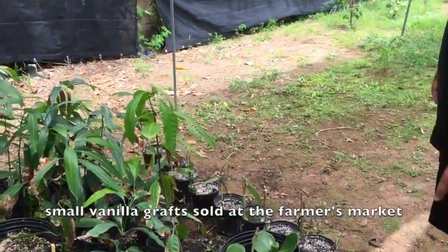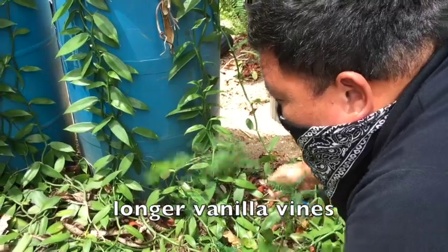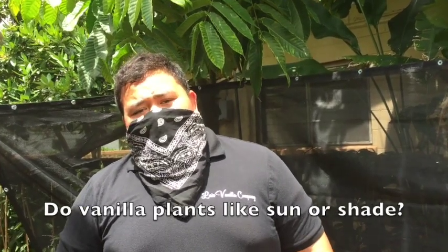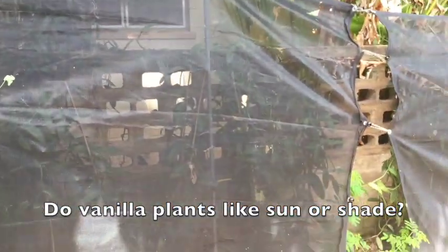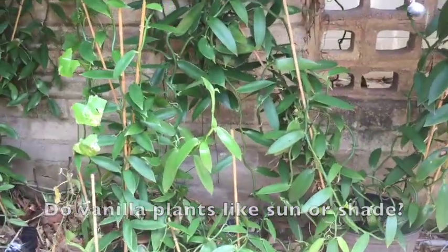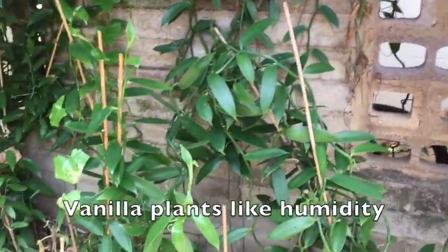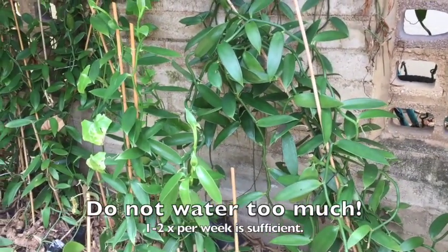We'll cut these little ones and start making cuttings from them. You just put them in the dirt and water them. They do love shade — you can see on the side of this wall, when I lift this up you can see all the vanilla growing under there. They love being in the humid climate, and too much water can be a big problem for them because they're orchids.